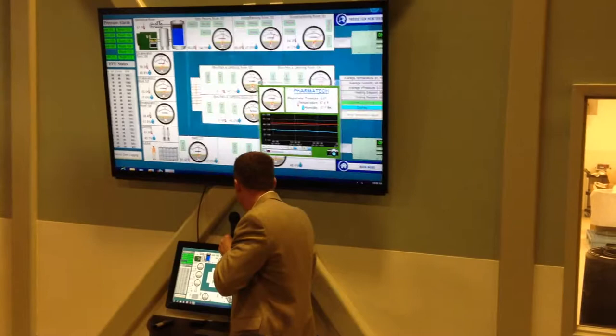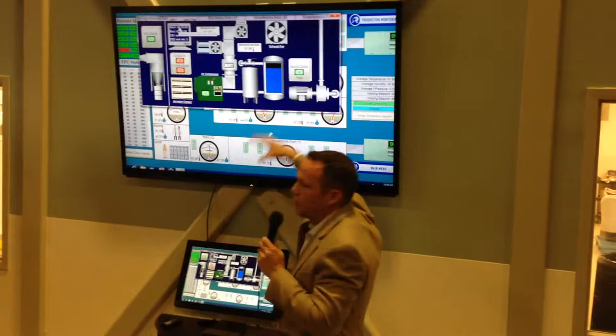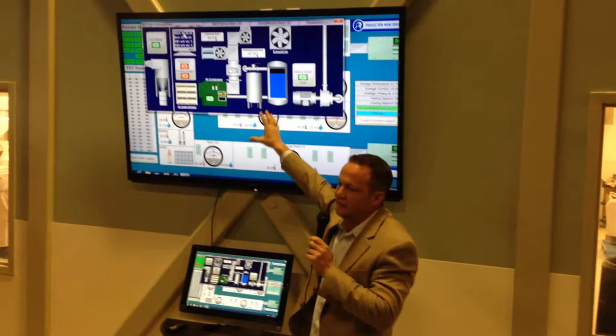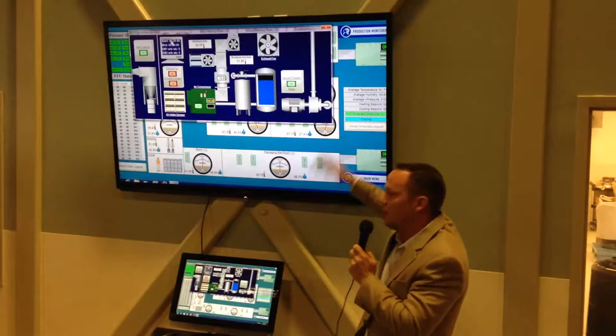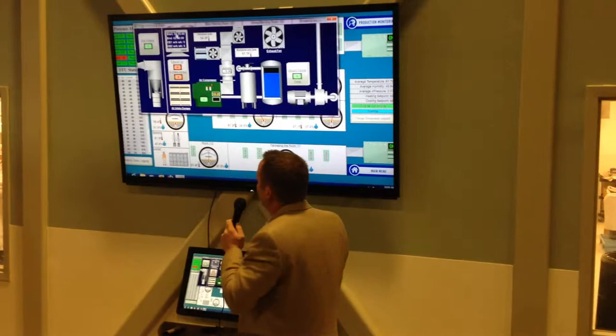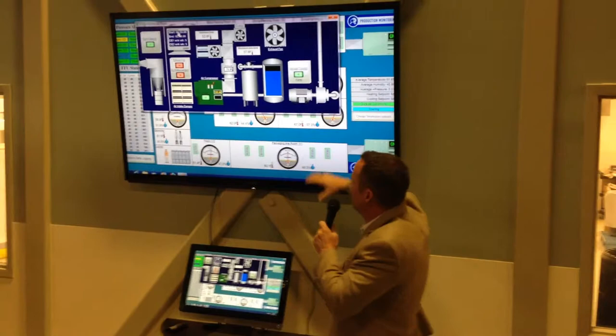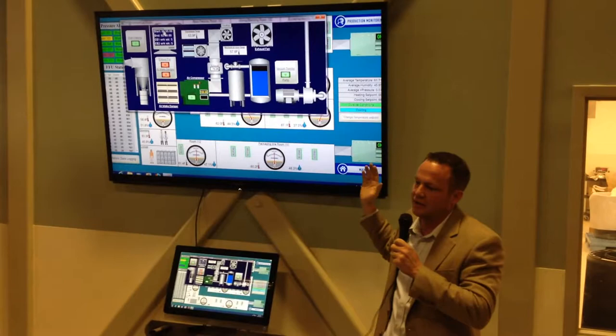That covers the machines and the climate control piece. This is our support equipment — everything in this room is run automatically by the computer system. Jason has an app that he can actually turn stuff on and off through his phone if he's not here. Before our first shift in the morning, it ramps up at around 5:30 AM, and after our last shift at 2:00 or 2:30 AM, it ramps down. We always keep the positive pressure going, but we don't keep it ramped up all the way until we're actually in production.